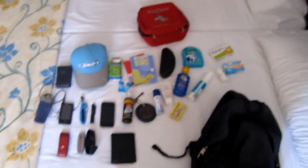My wallet — still the same, nothing special to say. I think that's it. That's all for my EDC guys. Hope you enjoyed the video and thank you guys for watching. See ya.